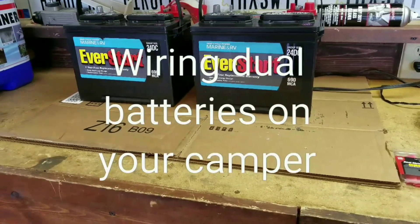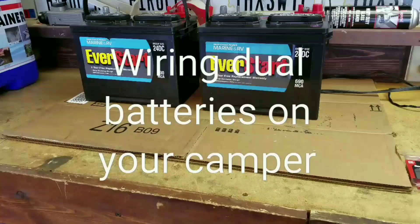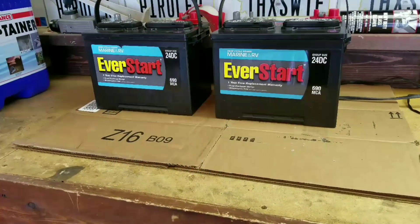I'm going to show you how to properly wire dual batteries on an RV or a camper, or anything with dual 12-volt batteries.